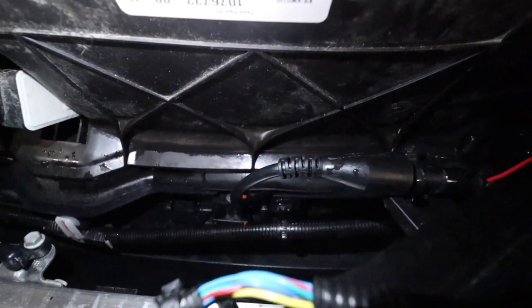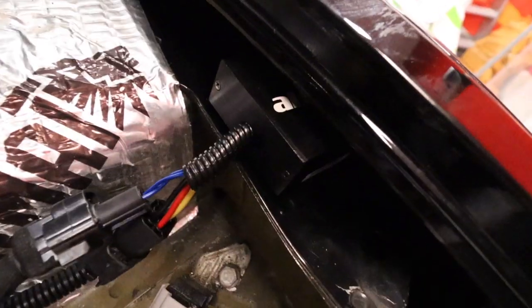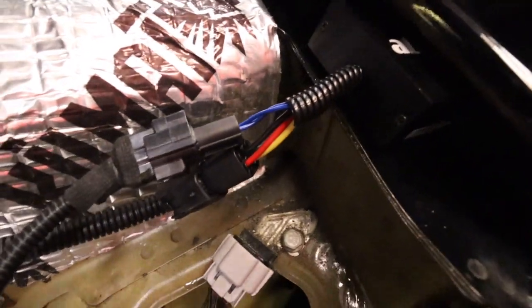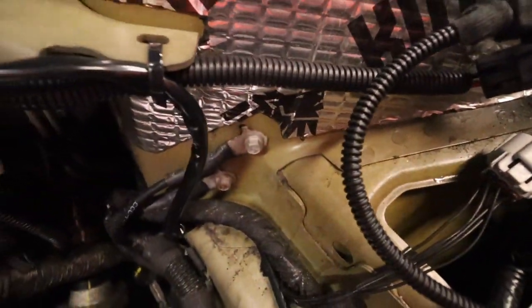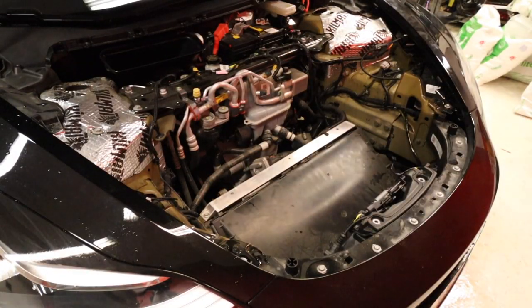The rest was pretty simple — just routing the cables where there's cables before, and attaching the ALC box with some double-sided tape. And that's pretty much it.